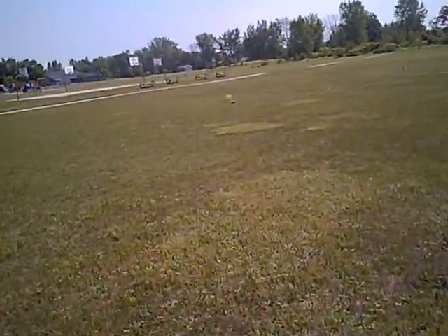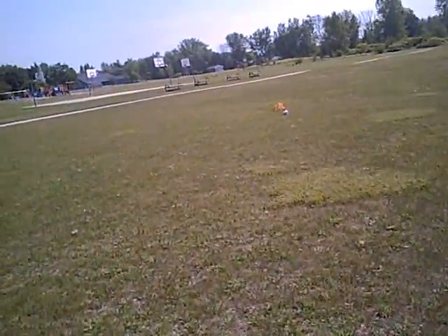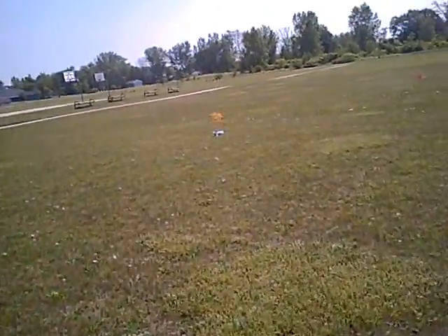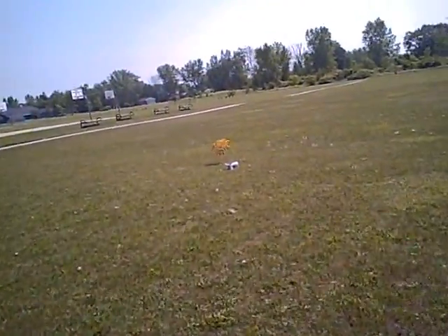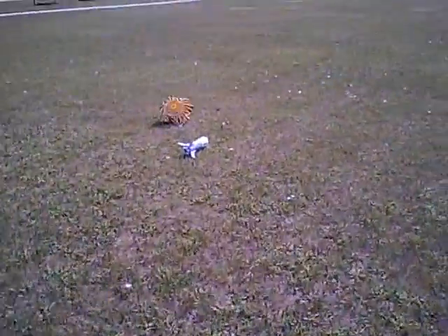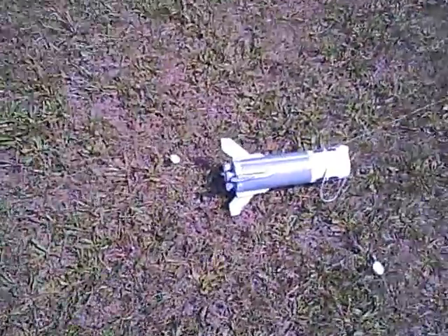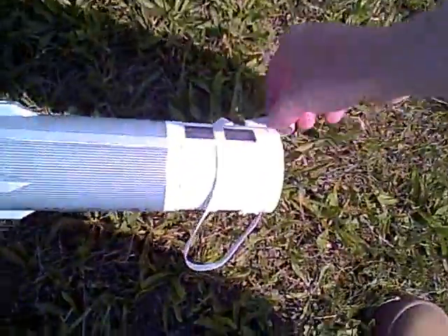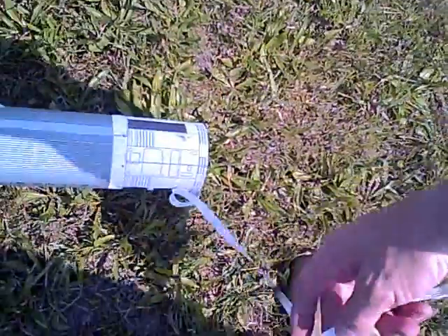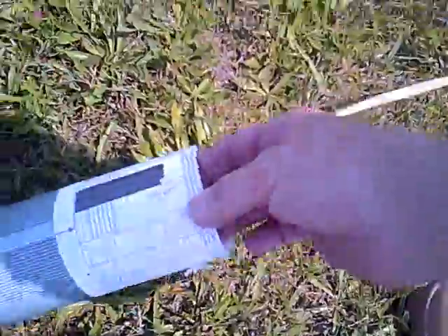Okay, look at that. Better gather that up before it drags — get a little bit of yard rash here. Here it is. There's our booster.